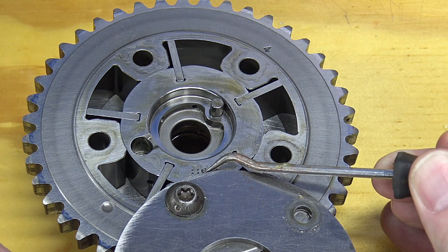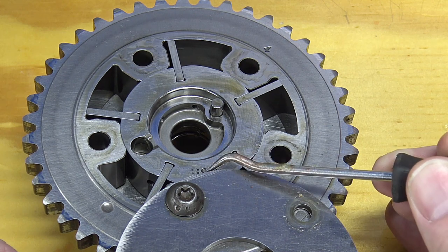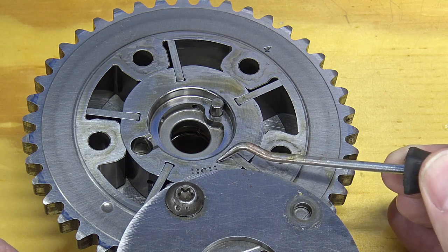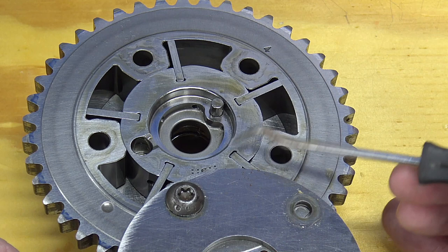Phasers are very expensive. You want to order the OEM Ford phasers through Amazon — they're around $200 to $230 each, whereas from the dealer they're close to $300 to $400 each. It can get expensive very fast, so you can save a lot of money buying them on Amazon. I'll put links down below. Hopefully this helps you understand where the failure points are and how to identify them on your particular phaser.